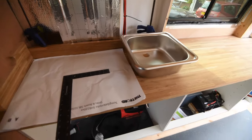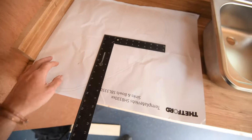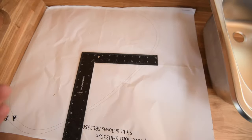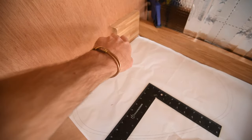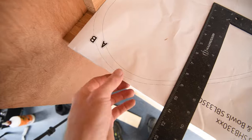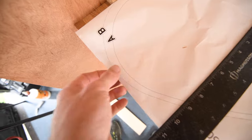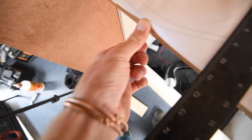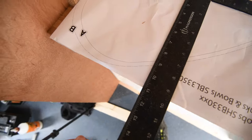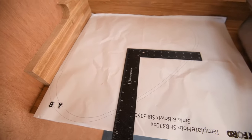Getting there — definitely a stressful bit. Using the off-cuts at the back as a splash back to stop water running down the back and sides. This is the template that came with it. However, the cut line for the cooker is very, very close to the edge — a bit more than I would like, so I'm figuring out what to do.